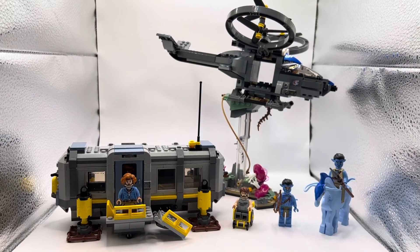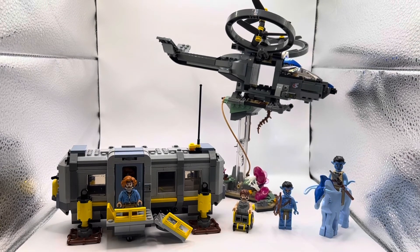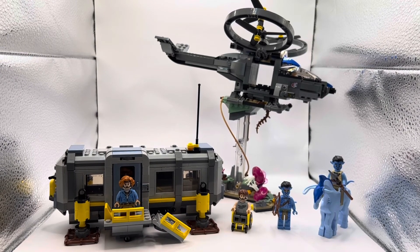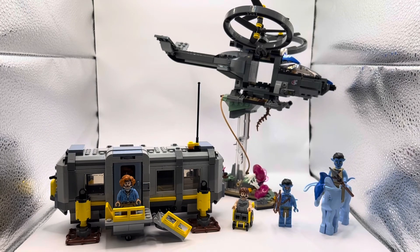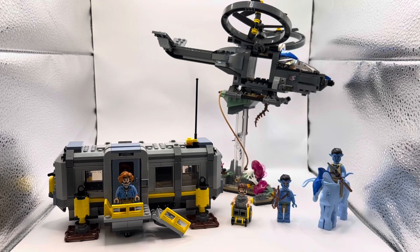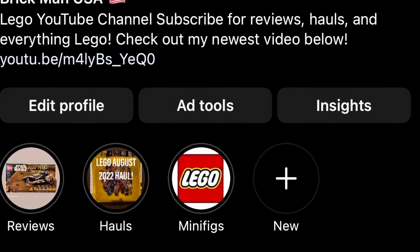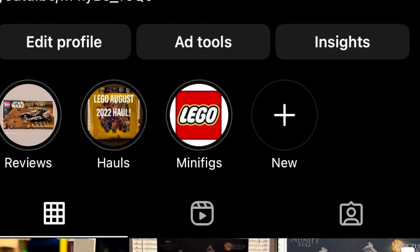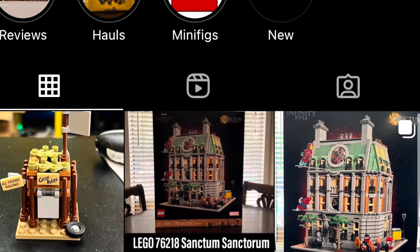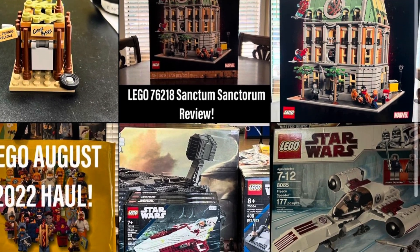Overall guys, I think this is an awesome set to start off your Avatar collection. One thing I will note: it is a little pricey at $100 for 886 pieces — I think LEGO could have made this an $85 to $90 set max. With the licensing I guess it comes with that. So on the Brick Man scale, even though I really love this set, due to the $100 price tag I'm going to rate it a 6.5 out of 10. I do really recommend these Avatar sets — they have a lot of cool pieces, great colors, and if you loved Avatar you'll love these. Thank you guys so much for watching, drop a like and subscribe, and a 100-subscriber giveaway is coming soon!